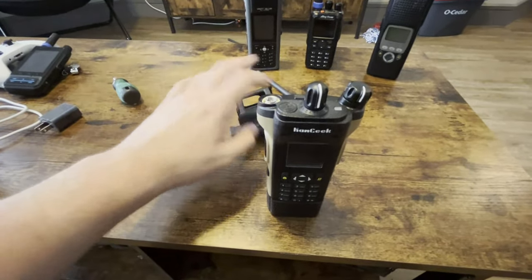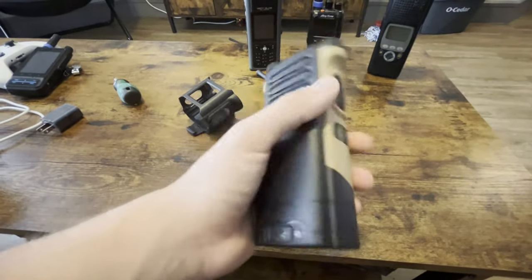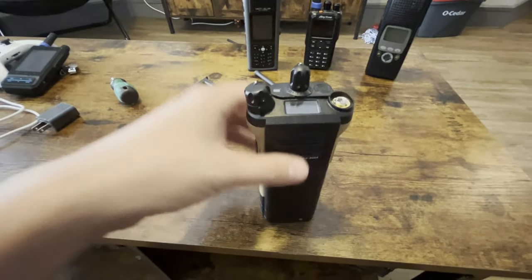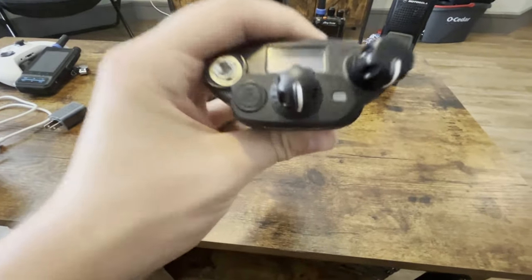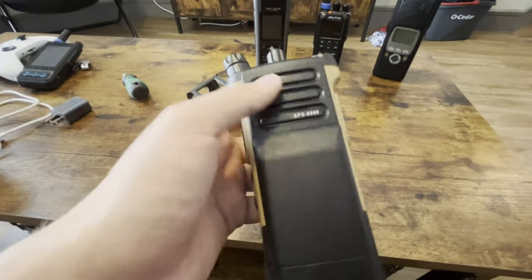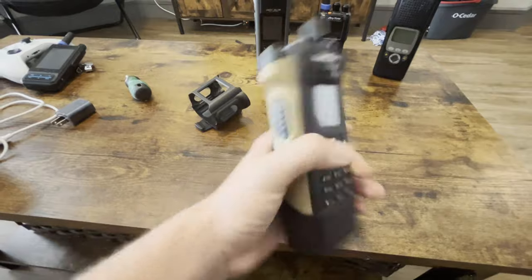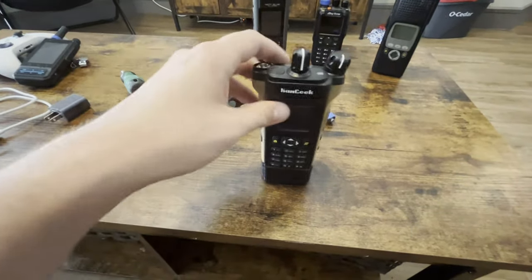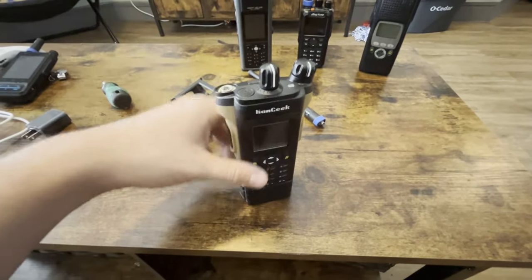I actually love this because of how ridiculously cloned it is. All joking and all the crap I've been saying aside, this is the funniest freaking radio I own. Because it's not an Apex, but it sure darn looks pretty close to one, and it kind of feels like it — not really, but just a little bit. There's a little beef to it. But all joking aside, this thing — I love it just because of how ridiculously cloned it is. That's why it's so funny.